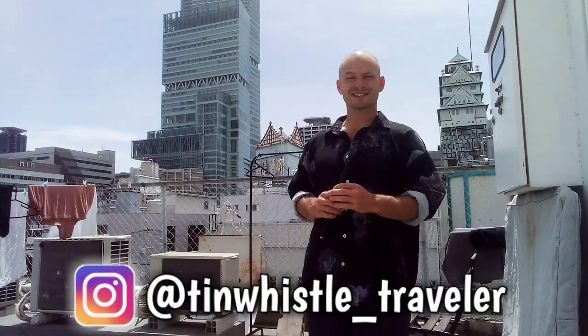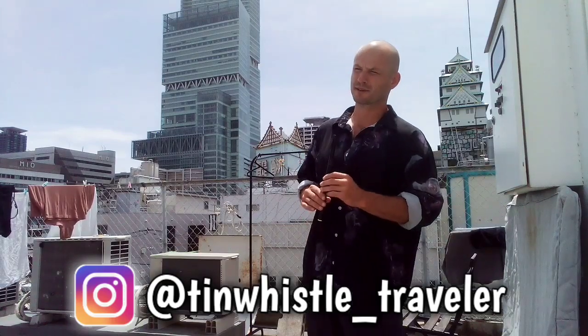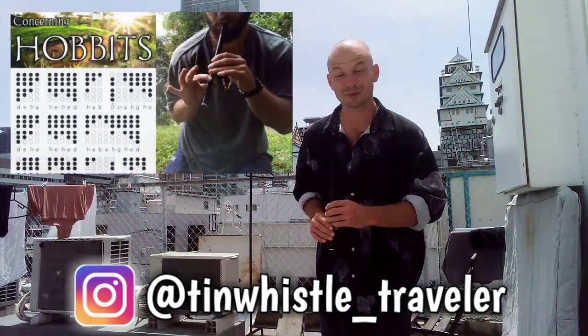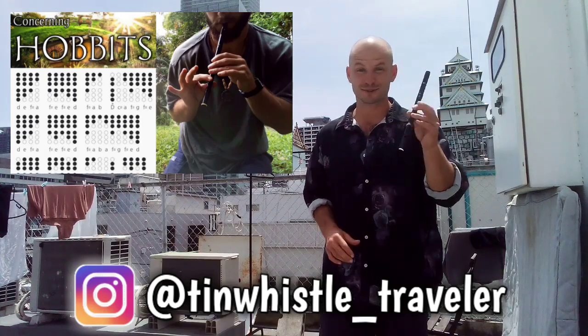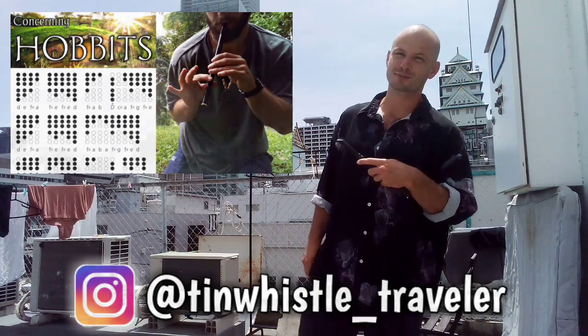Welcome to another tin whistle lesson everyone. Today I'm going to show you how to play a fun folk tune. It's a slip jig called Cliff and Nora — I probably pronounced that wrong. If you're brand new to my channel, it's pretty simple what I do here: I teach you how to play fun tunes on the tin whistle using tin whistle tabs. You just place your fingers where the shaded holes are and play along with me.